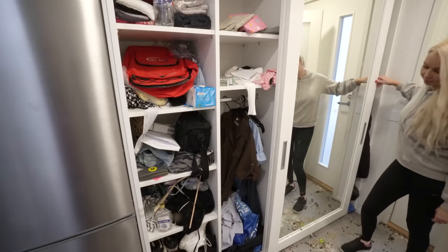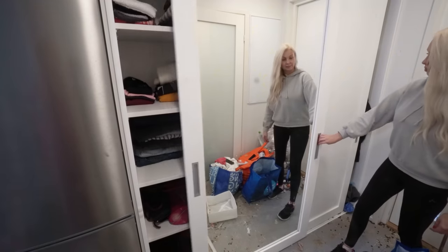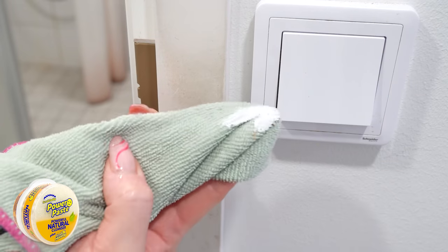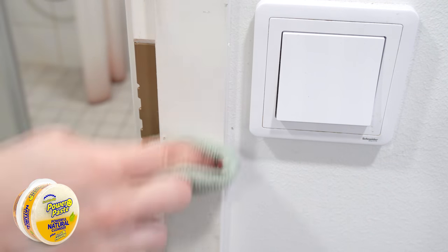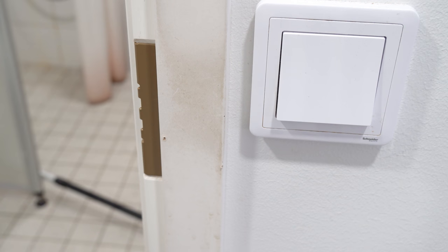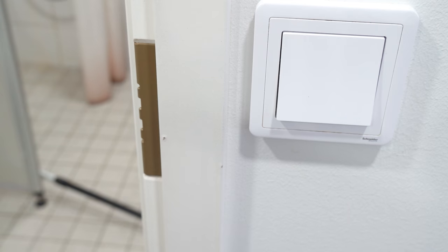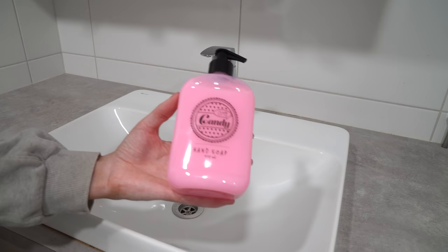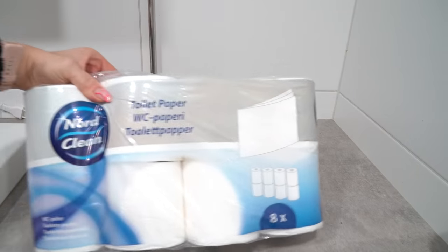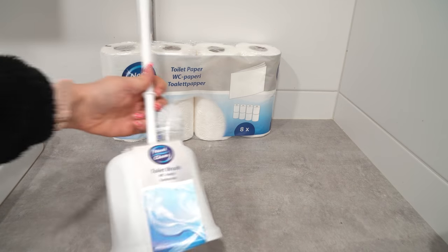Bonia loves organizing, so she reorganized these cabinets for Emma. Look at that — Power Paste magic! Easy! By the way, this hand soap smells super good, like candy! Some toilet paper and a toilet brush, of course.